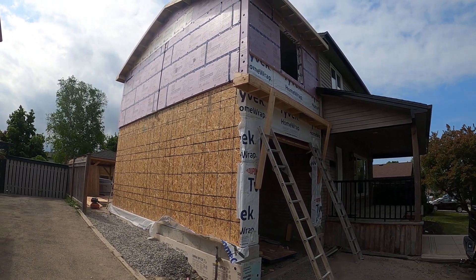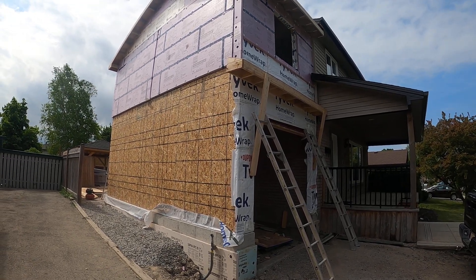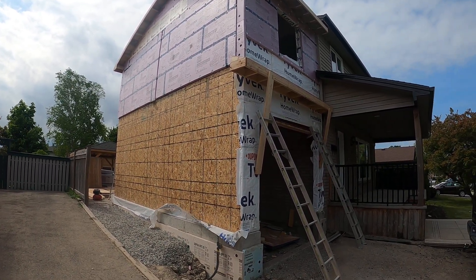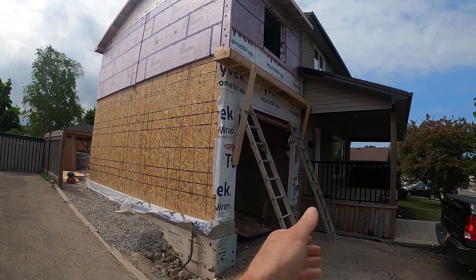Hey guys, Adrian back with you for another video. I want to quickly show you what I've been up to for the last couple days. I've been working on this addition on a house — an extended garage, as you can see.